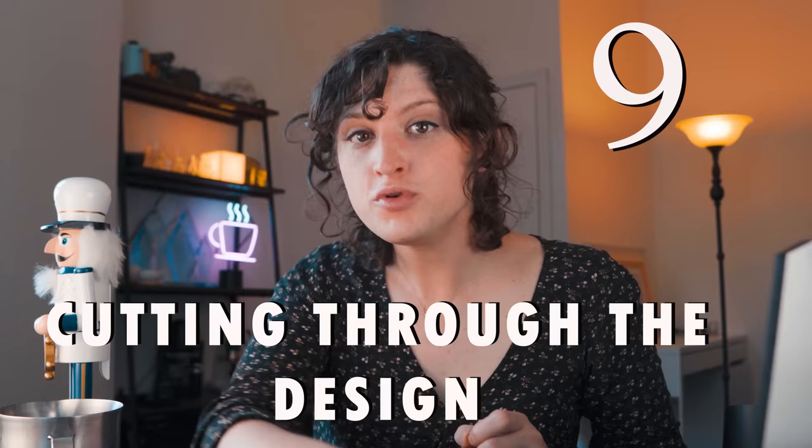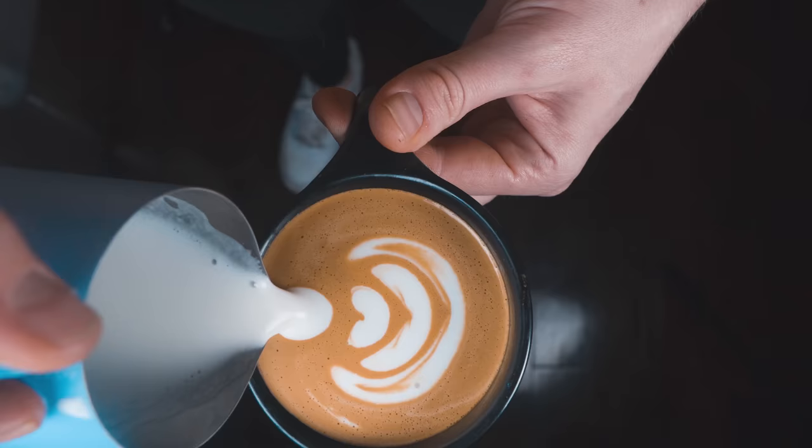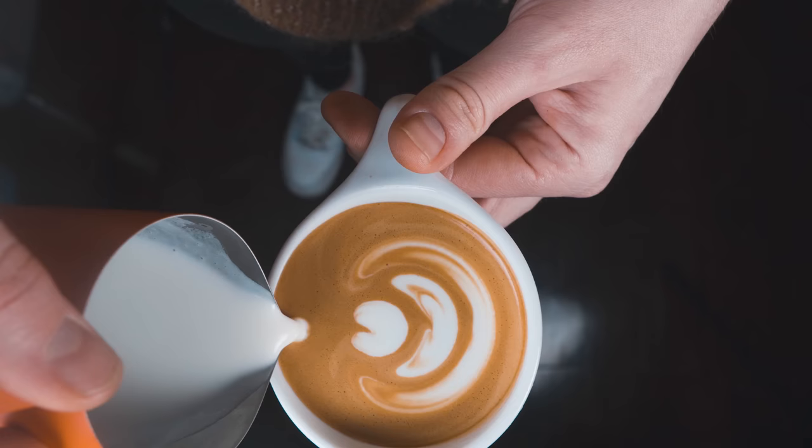Number nine: cutting through the design. People will finish their pour but instead of lifting up and away on a diagonal with the pull-through, they stay low and drag the pitcher through the design. Cutting through can be an aesthetic choice for advanced latte artists, but normally it's seen as a blemish. To correct this, lift up and away on a diagonal when you cut through. Make sure your flow rate isn't too heavy or you'll sink the design you've already made, but not too light or it'll trickle out and leave droplets. A pencil's-width, committed cut-through is the way to go.